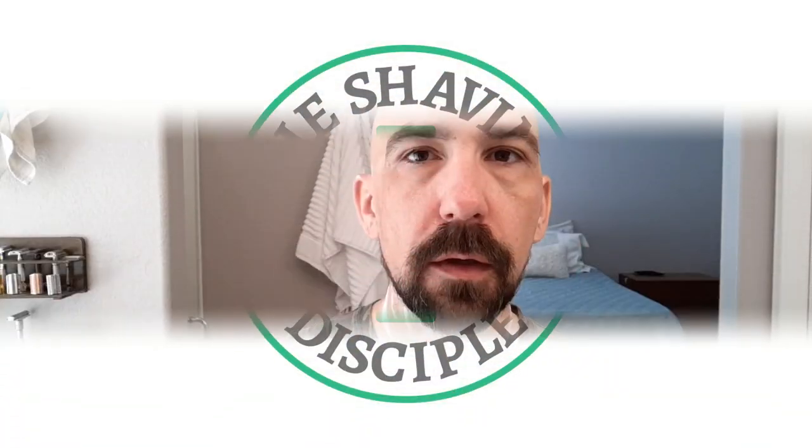Let me go ahead and rinse and we'll come back for pass two. Number two to enter the giveaway: I do ask that you be a subscriber, because I do these giveaways to say thank you to the people who are watching the videos, so I would like you to be a subscriber to enter.